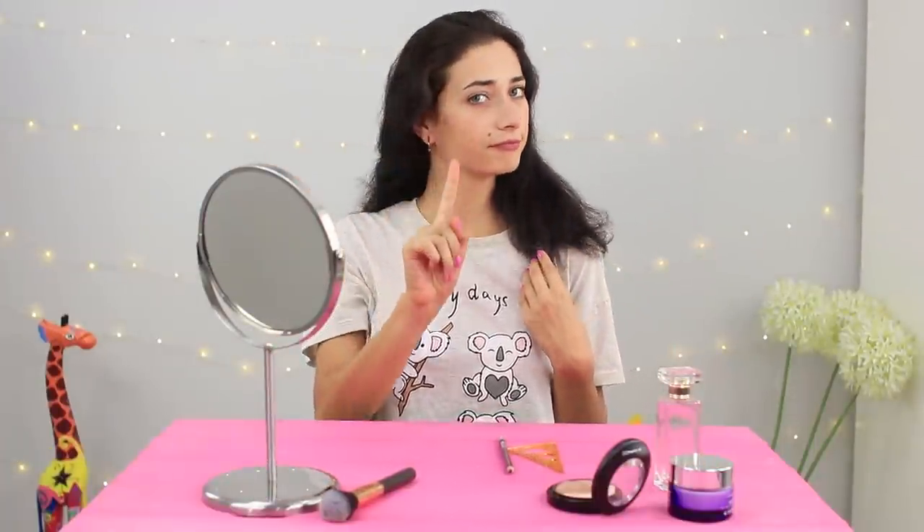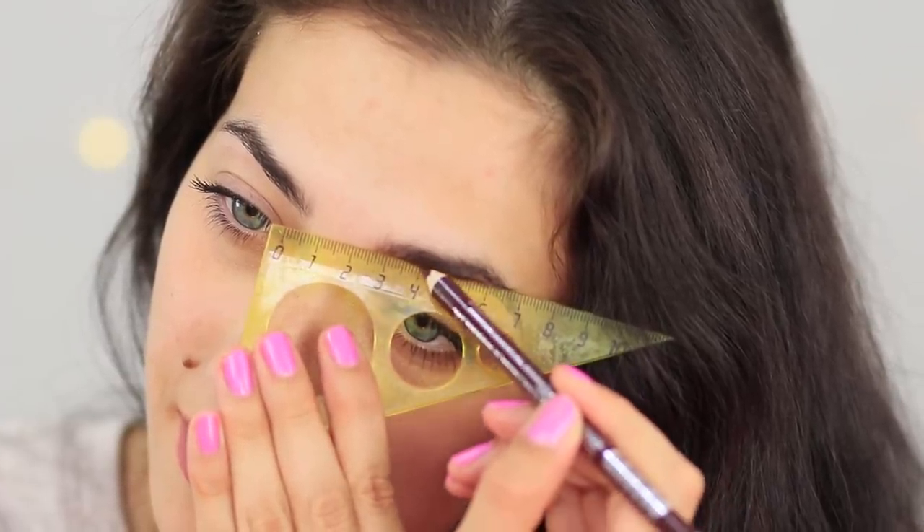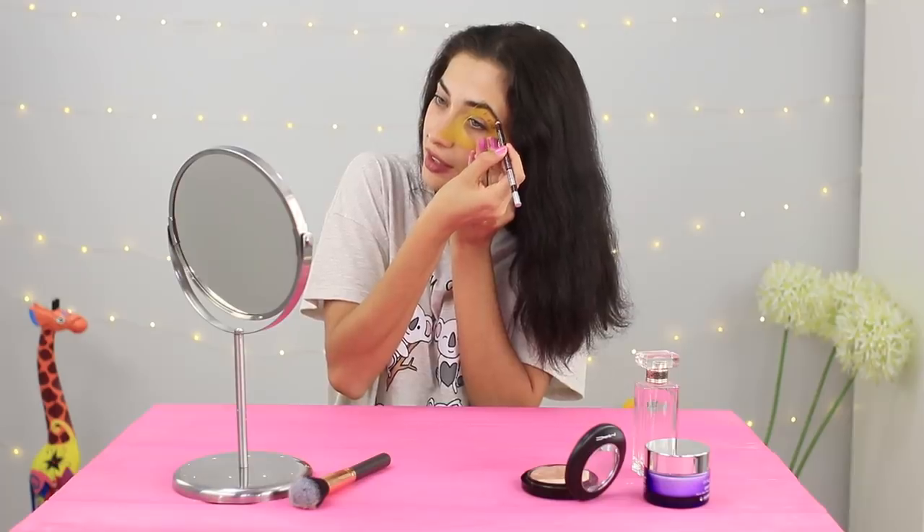In the early morning, my eyebrows don't look so good! But if you have a ruler and a pencil, you can fix it. Put the ruler on and start drawing your eyebrows from beginning to end. This is much better!